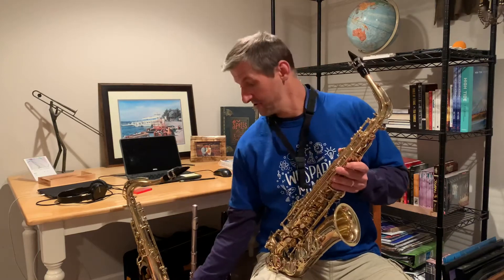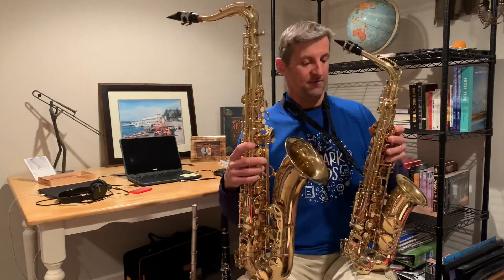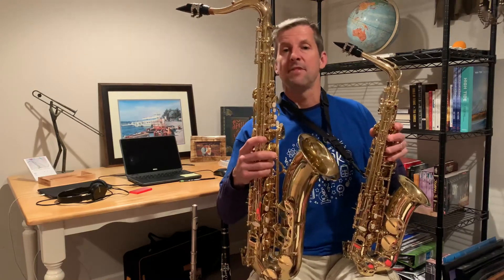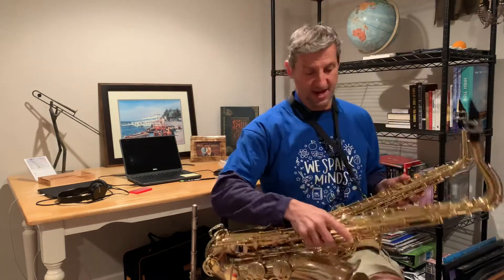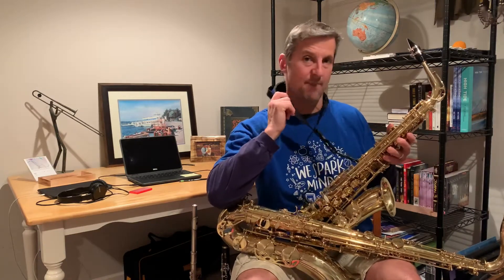There are actually two saxophones in the band. There's the alto saxophone, which I have here, and there's also the tenor saxophone. They're both basically the same, but the tenor saxophone is bigger. They're both played the same way, and as you can see here, I'm using a padded neck strap which supports the weight of the instrument.